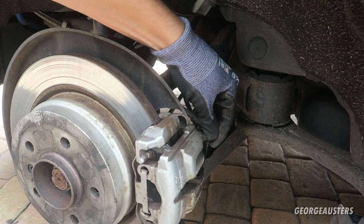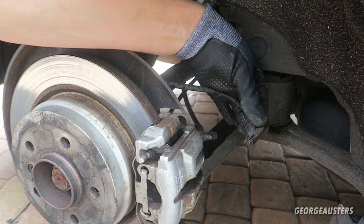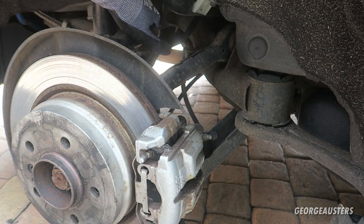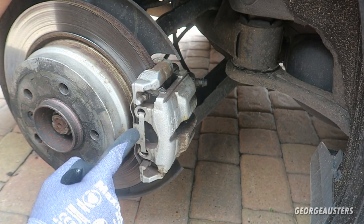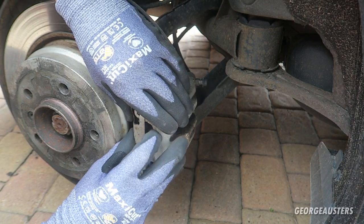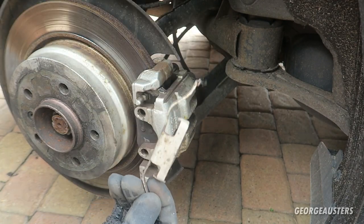The brake pad wear sensors are usually held in by the bleed nipple. Pop that off and as you can see it's just pulled out of the pad nice and easy. I'm just going to tuck it up there out of the way because that'll be good to use on the new pads. Next thing I'm going to do is remove the caliper securing clip - you can usually do this by hand, just press it in and it just removes like so.